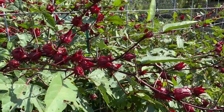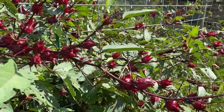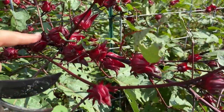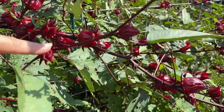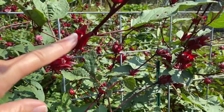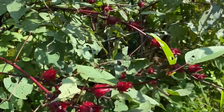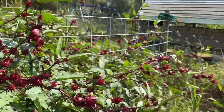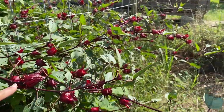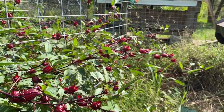I want to mention that when you do this your hands will get stained a little bit red because they do bleed that color. Also, the little ones I leave — you want to clip the bigger ones. Leave the little ones to grow until they get to about medium size or bigger. Anything with flowers, leave those because they'll grow into the bigger pods. I'm going to go through and by doing this it will also lighten the load on the plants.